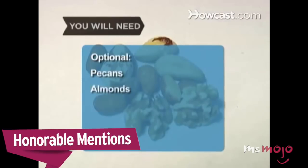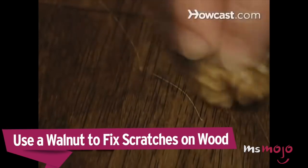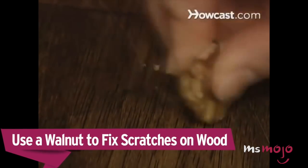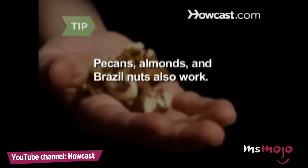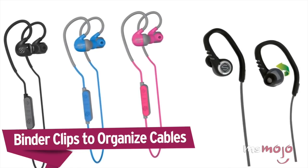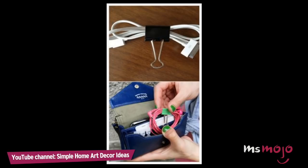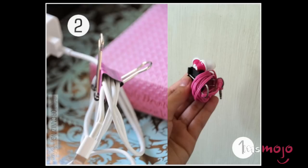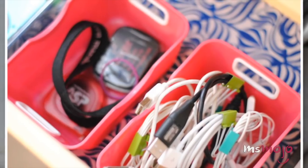Before we unveil our number one pick, here are some honorable mentions. Remove a large piece of nut from the shell and rub it diagonally into the scratch — pecans, almonds, and Brazil nuts will also work. If you have a massive earbud collection or other cord collection, keep them straight by winding them around your fingers and then placing a small binder clip on them to keep them together and separated from other cords before storing.